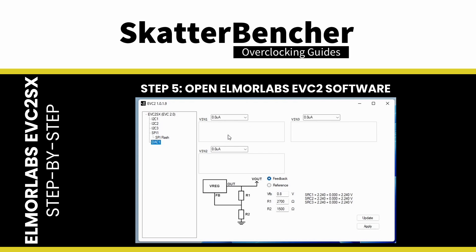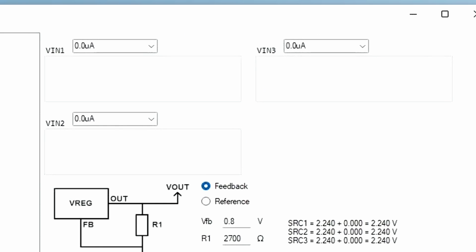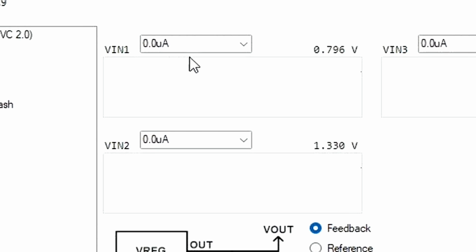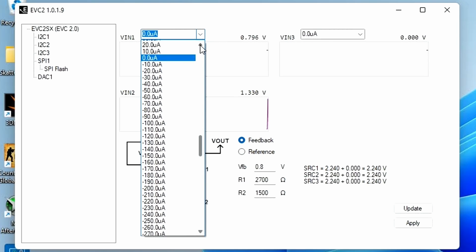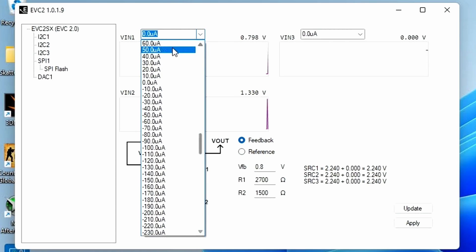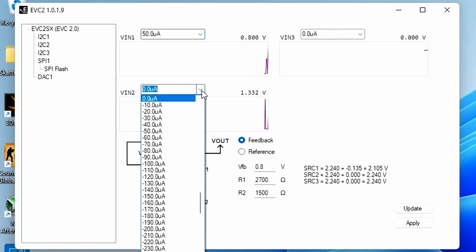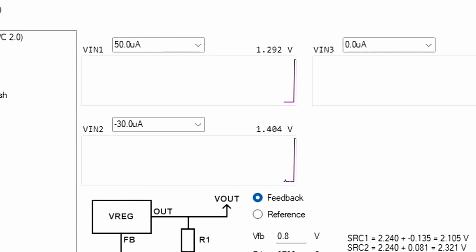Step 5: open the Elmore Labs EVC2 software for voltage monitoring and control. You can find the relevant controls under the DAC1 submenu, where you will find VIN1, VIN2, and VIN3. If your voltage measurement point is correctly connected, you should immediately see the voltage monitoring. By using the dropdown menu options, you can adjust the number of microamps sunk or sourced from the connected voltage controller. We are sourcing current on the REF-IN pin for the GPU voltage hardware modification, meaning we can increase the voltage by using positive values. Conversely, we are sinking current on the feedback pin for the memory voltage hardware modification, meaning we can increase the voltage by using negative values. Please be aware that any changes in these dropdown menus can potentially damage and destroy your hardware, so please be very careful.